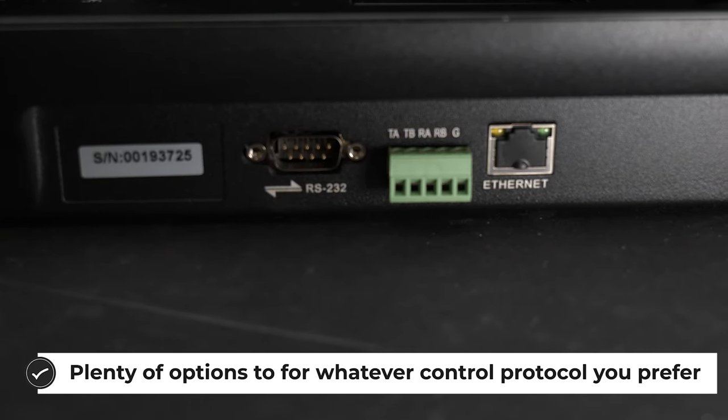The BG Commander supports IP, VISCA, ONVIF, PELCO-D, and PELCO-P control protocols.